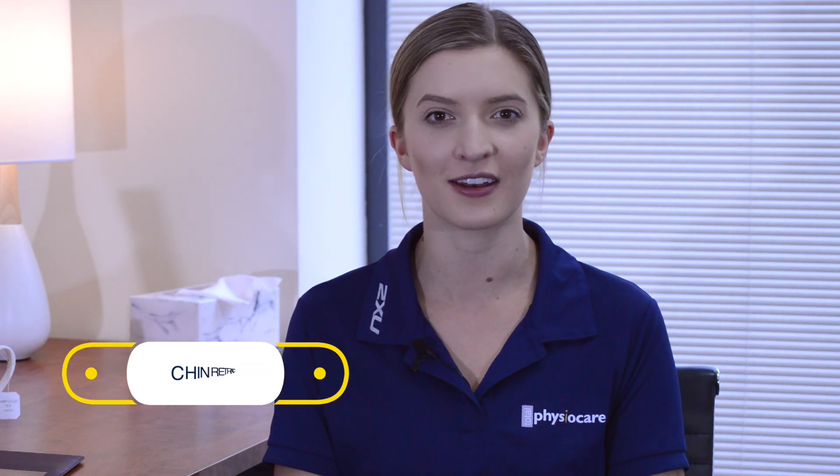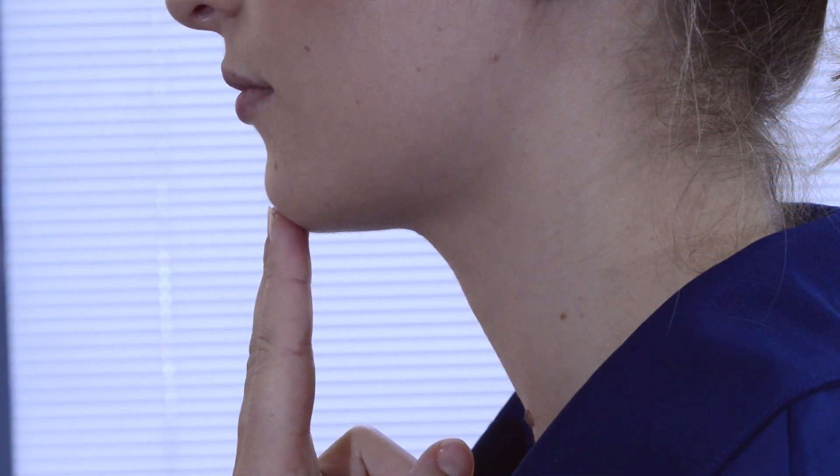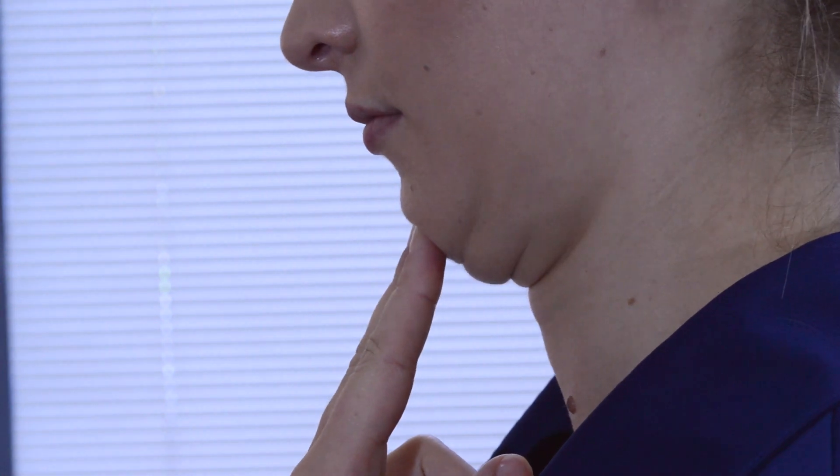The next exercise is chin retractions, and for this one we're going to be making a bit of a double chin. Place two fingers on your chin and then your tongue on the roof of your mouth, and draw your chin back towards your chest making a double chin.